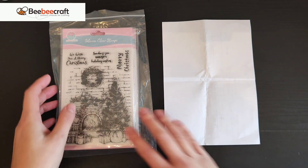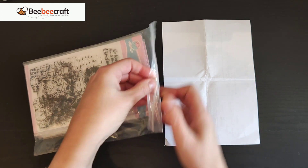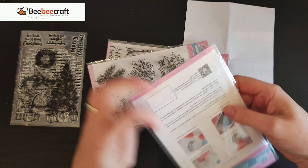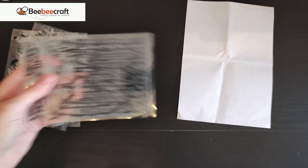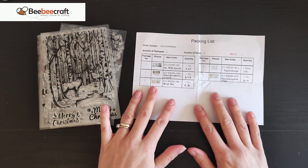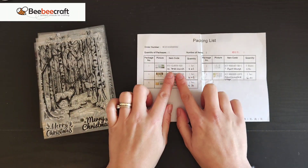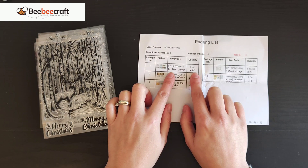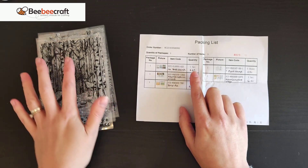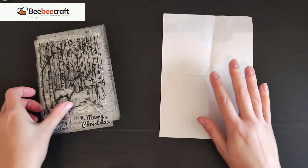This next one is actually a pack of four, so I'm going to take it out of its packaging. This is a set of four Christmas stamps — it was four dollars sixty-five. I thought that was an absolute bargain; it was a sale price they had going on. Four dollars sixty-five for four stamps, I thought was amazing.